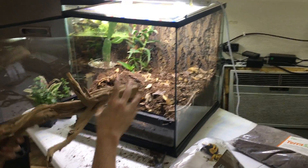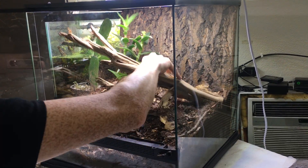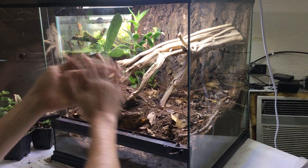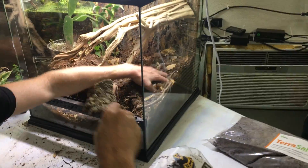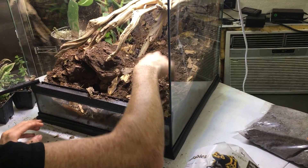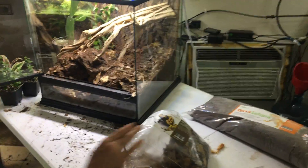Next I'm going to add in my piece of ghost wood and then take this piece of cork to actually create a hide out of it. This is going to start the burrow for them.